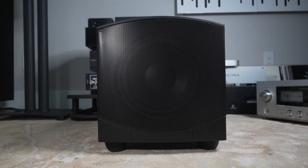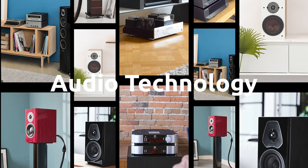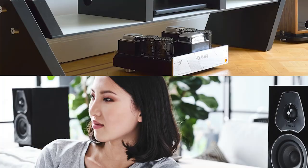Today, we're going to talk about the GoldenEar Force Field 30 subwoofer. It's a small subwoofer that I'll be using in conjunction with the GoldenEar BRX speakers, which I reviewed a few weeks ago. Let's see how it works.